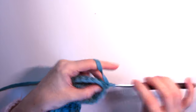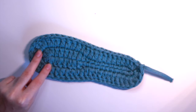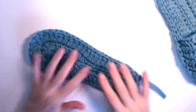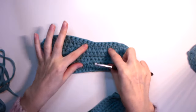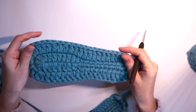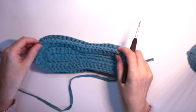Cut the yarn. Here is the finished piece. We need two pieces for the slipper — one for the top and one for the bottom. Once you finish this piece, repeat the process one more time to make an identical second piece.